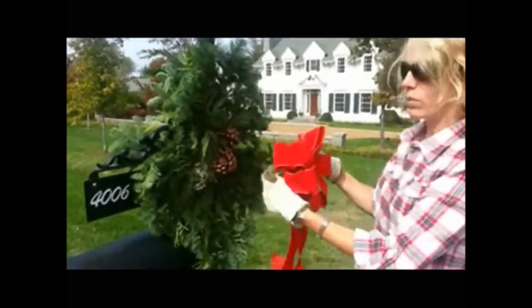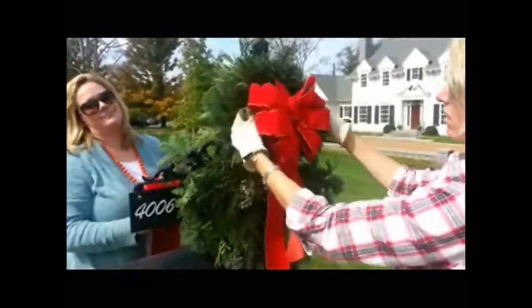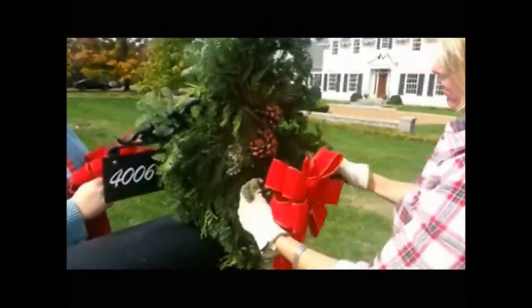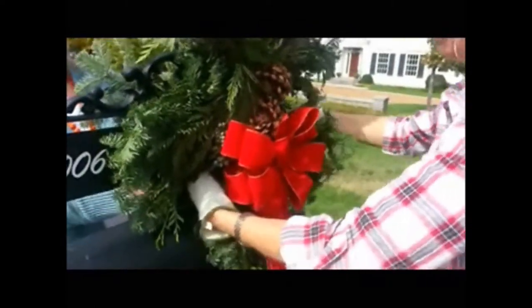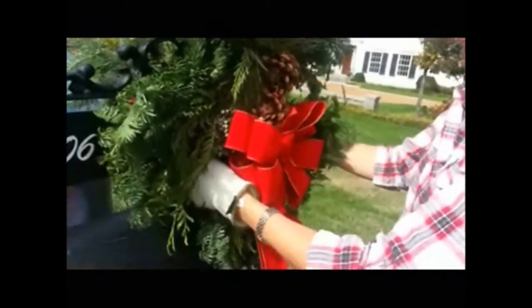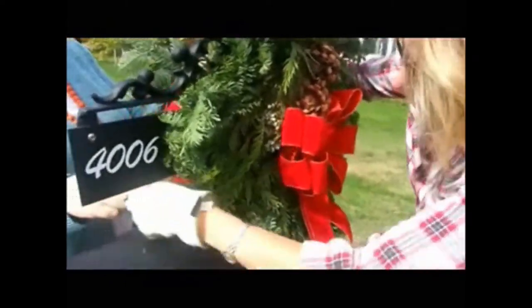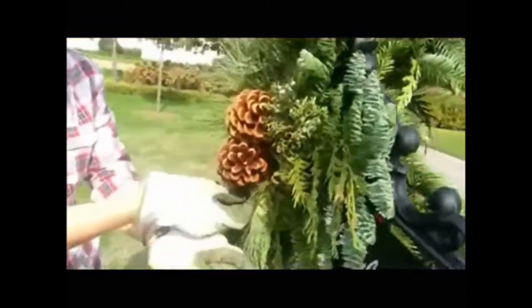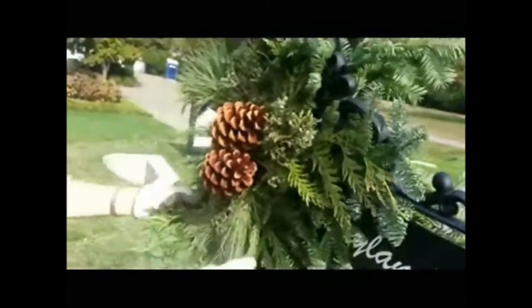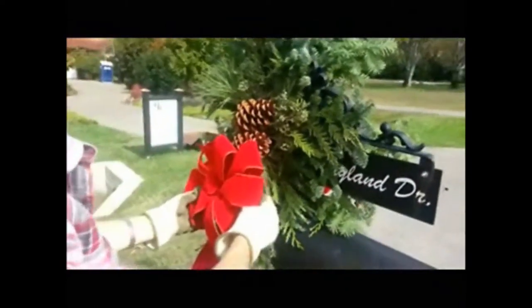Now the next decision you'll need to make is where to place your bow. You can kind of play with it a little bit. I don't really want to cover up the pine cones, so I think this is a good spot — that will look very nice. I'm going to place my bow here and figure out a way to wire it on. For this mailbox, I'm going to go around the back and wire it around the swag, just to make sure it's extra secure.